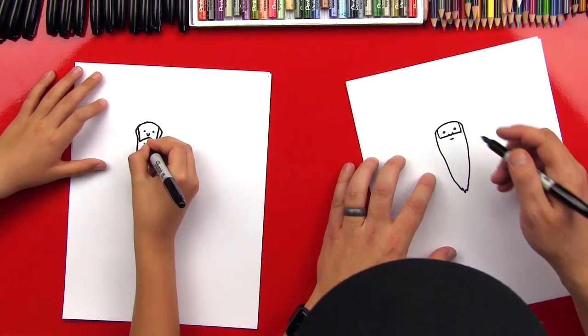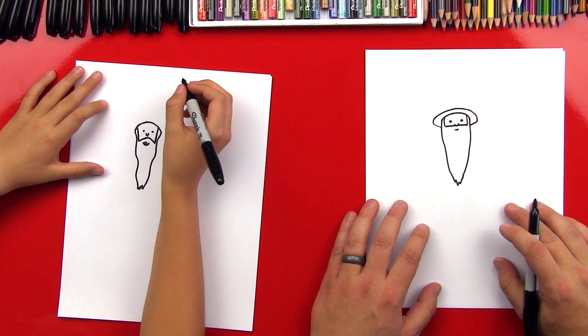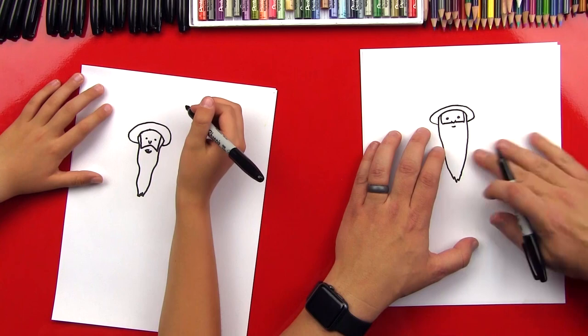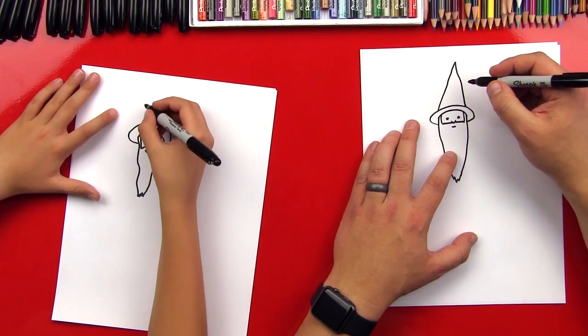Now let's draw the top of his hat — it's going to come out around and follow that same shape we first started with. It looks a little like a cowboy hat right now, but we're going to change that. He's a wizard so he's got a really tall hat. We're going to draw it really tall — wow, that was really tall! Nobody's going to take this wizard seriously.